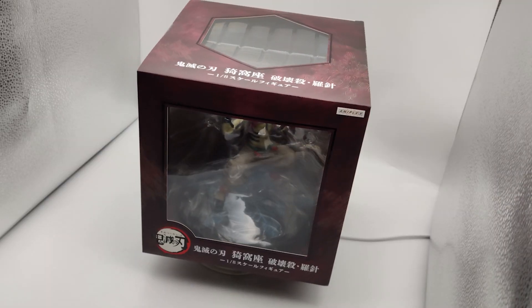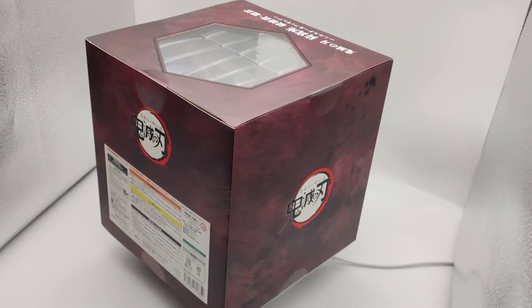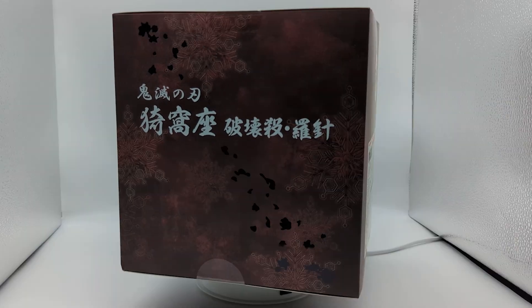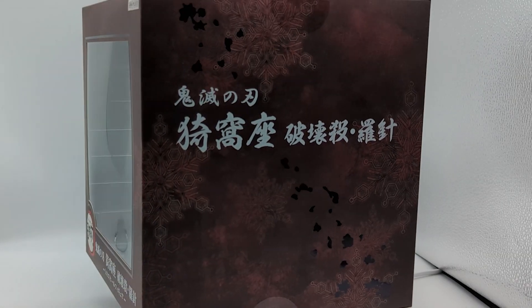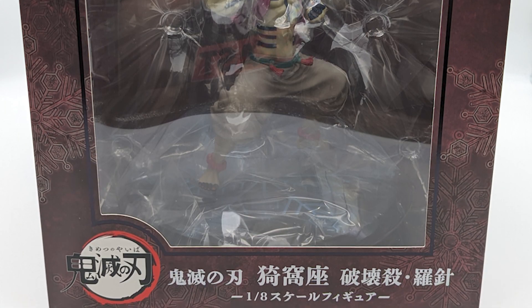It's a little bit different from the Kucho and Giyu Aniplex scale boxes. Overall, it's a neat box, but nothing amazing. The box quality itself had a dent in one of the corners and a little indent near the corner of the opening, but other than that the box is in pretty good shape.